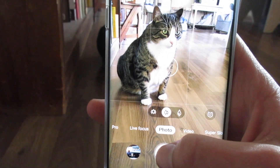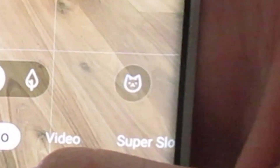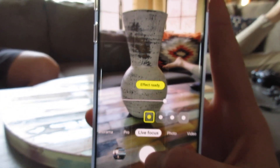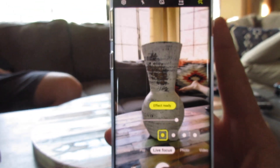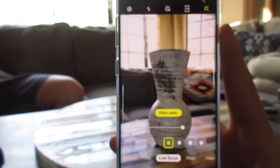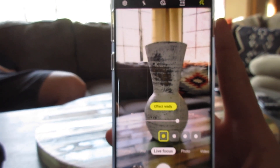The AI in the camera shows you what you're pointing at and it's really accurate — if I'm pointing at a dog it shows me a dog, if I'm pointing at a cat it shows me a cat. The live focus on this phone is actually really cool. Some people really hate it because it makes them dizzy, but it kind of looks cool and you can do some creative stuff with it.